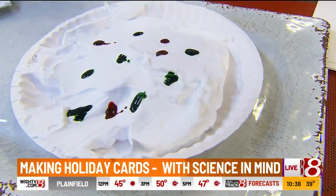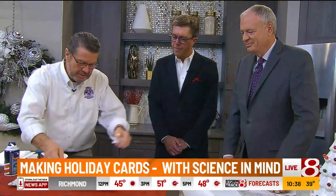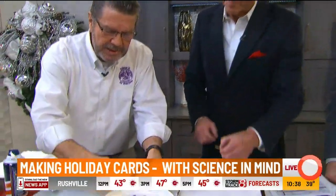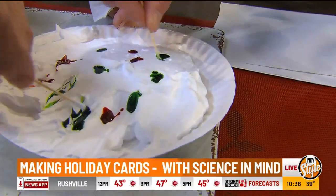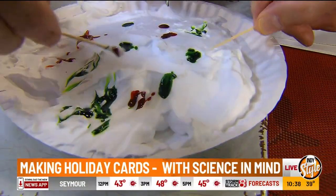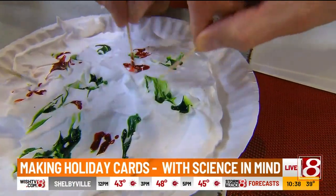It's an occupational hazard for me. Take a toothpick — this is the part where kids just want to make a big smear — but just make some interesting patterns, and you notice it starts to look almost like the gases of Jupiter, which is a pretty cool science project.